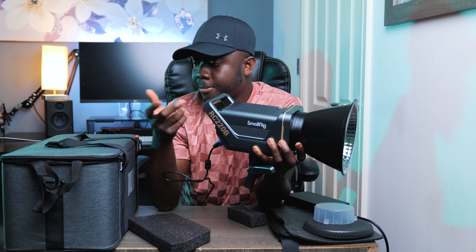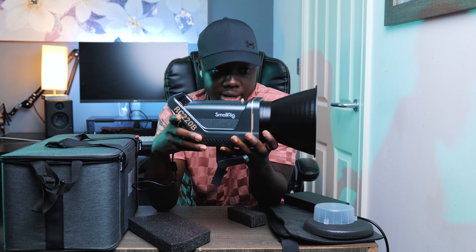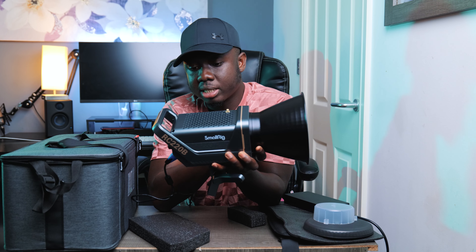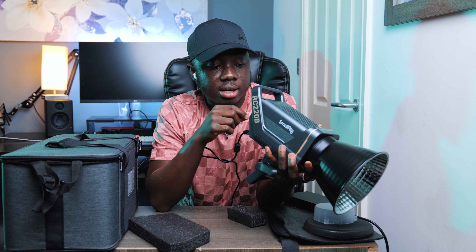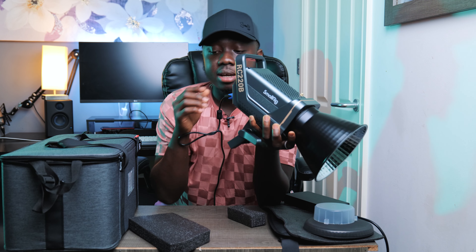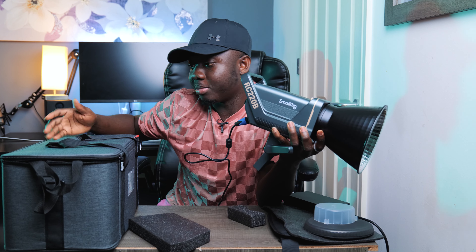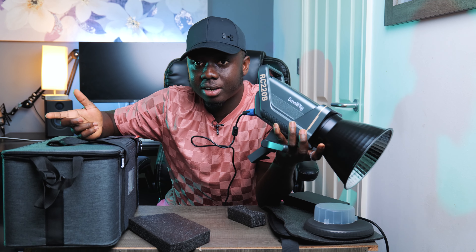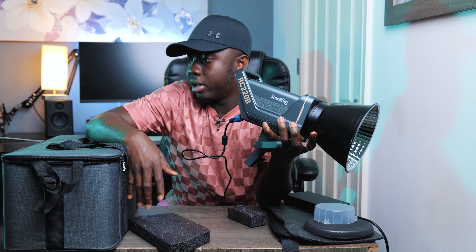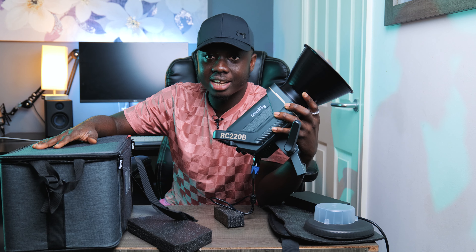I haven't used it extensively yet, so I'll post a full review after I do. First impression though — it looks beautiful and feels well made. I like the Bowens mount, the app control, the locking mechanism on the power cable, and especially the bag. I've got a wedding to film tomorrow so I'll carry it in the bag, which is much better than showing up with a big box — that's not very professional.